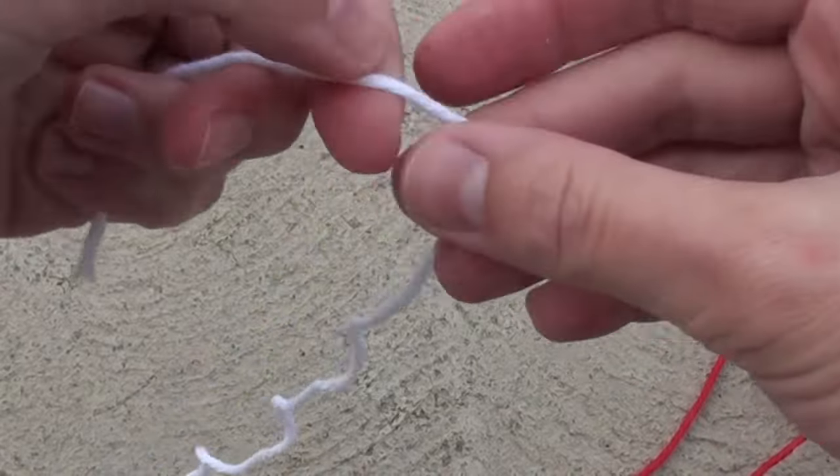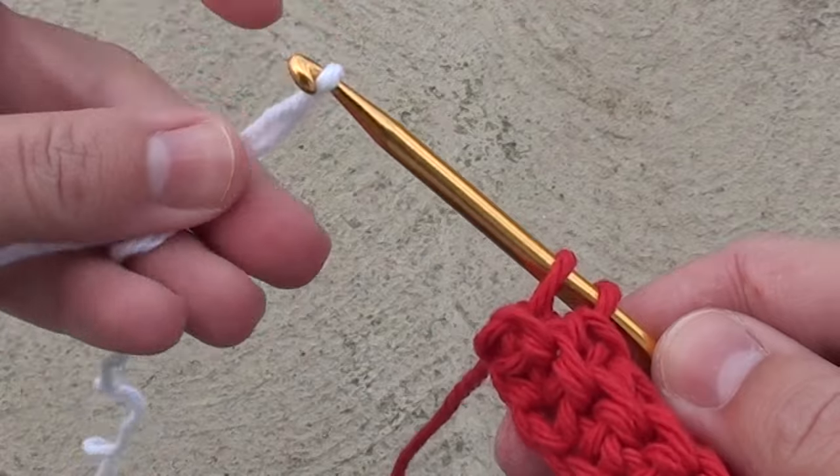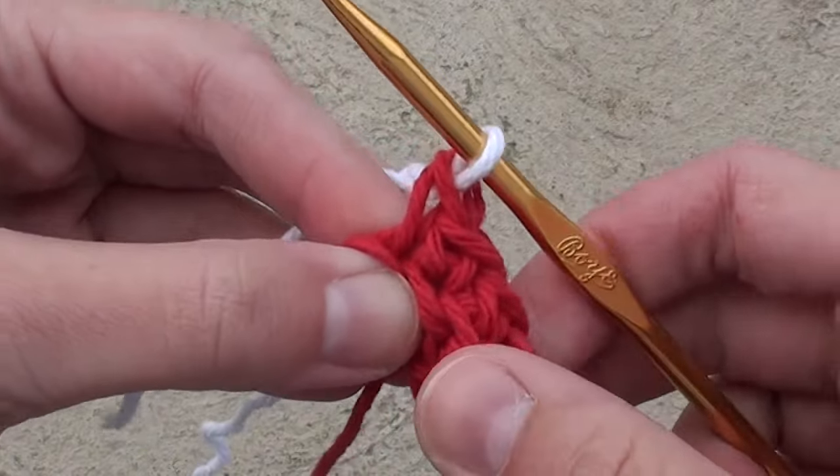Put down your work, grab the white yarn, and make a loop. Pick up your work, then grab that white loop and pull it through the red loops on your crochet hook to complete that single crochet stitch.